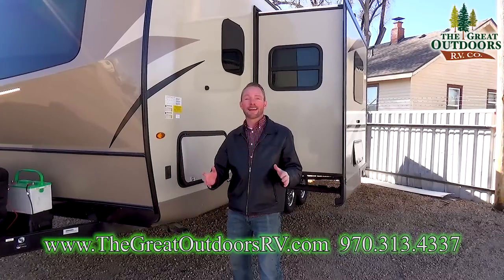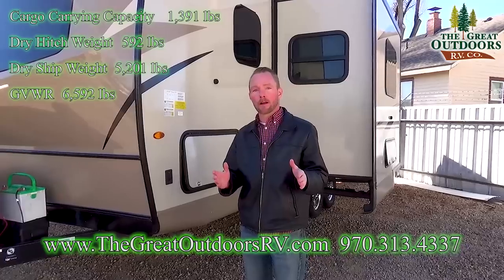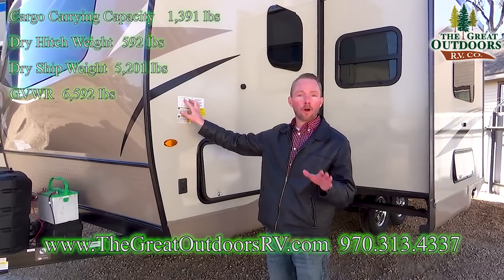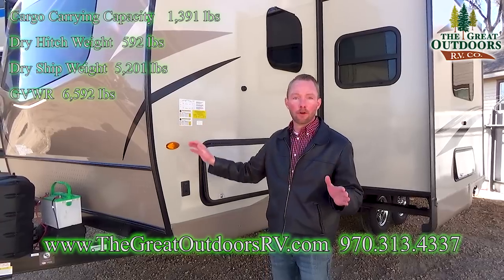This Roo comes in at less than 5,200 pounds dry weight. That's an important stat when it comes to looking at what trailer you're going to get, knowing what your tow vehicle is capable of. You also want to pay attention to the overall gross vehicle weight — this unit comes in at less than 6,600 pounds fully loaded.